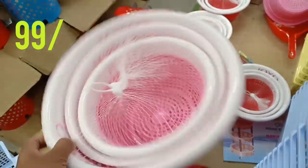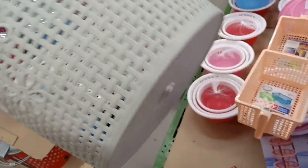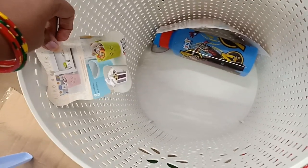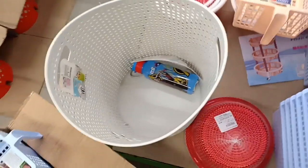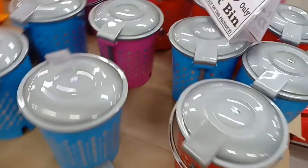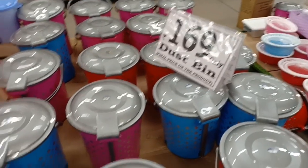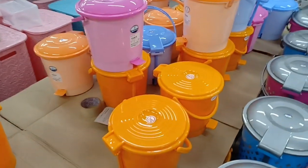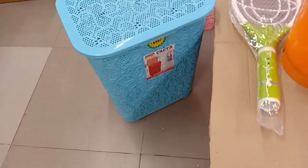This is $199. It is a laundry basket — a nice basket. It is $200. I will tell you how to check the price. There are 3 baskets. This dust bin is $169. This one is a little stronger, and this one is a little lightweight.